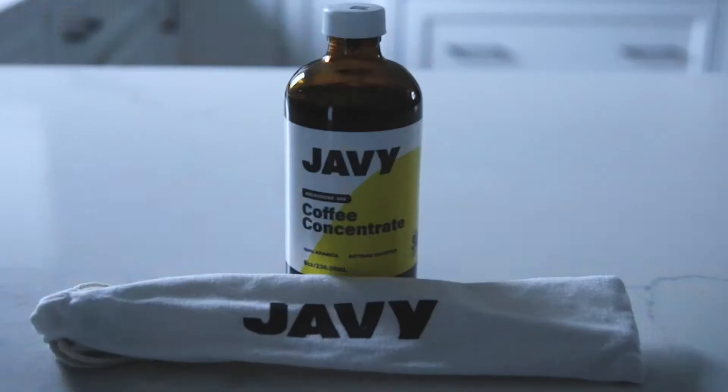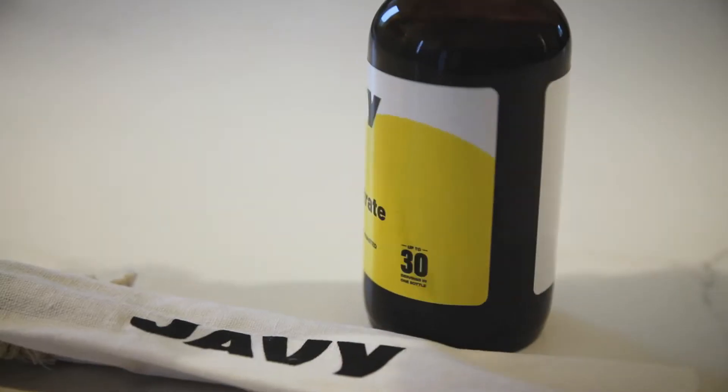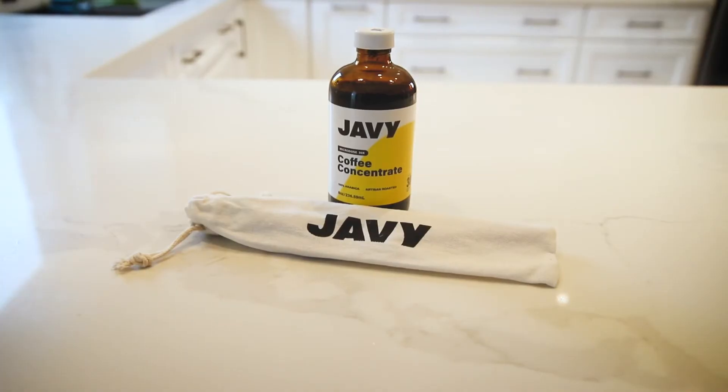What's up everybody, BubbaDees here and I am back with a super quick video. Jave sent me this really cool coffee concentrate that makes about 30 cups of coffee in this little jar, which is really exciting.